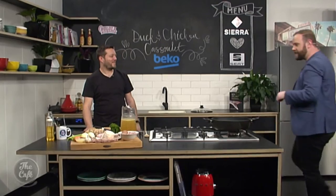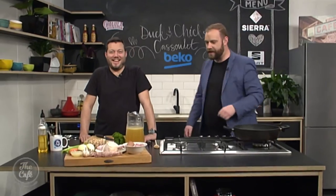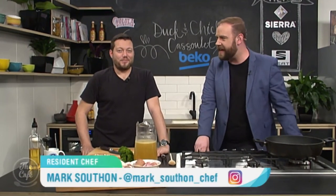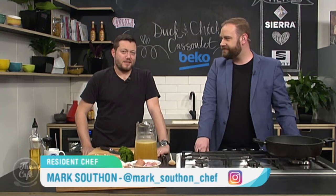Let's head over to the Beko kitchen where Mark — well, I would have said it's a casserole, but you're going je ne sais quoi with a cassoulet. What makes it a cassoulet? Because we say cassoulet and it's French.